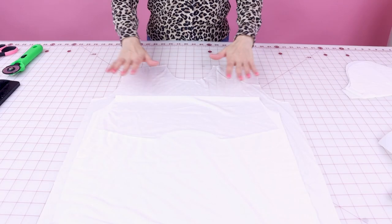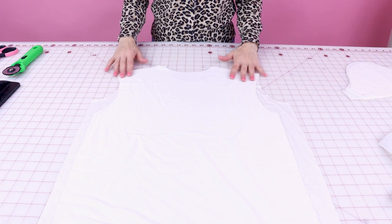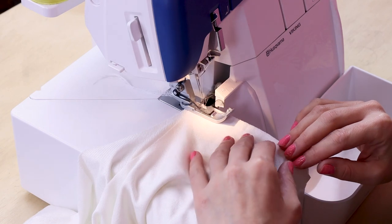The first thing we're going to do is sew the shoulders together. I'm going to be using a serger, so if you don't have a serger, you can use your overcast stitch or a zigzag stitch. You might even want to check out my video on how to use your regular sewing machine like a serger. So we're going to place our dress right sides together, line up these shoulders, and serge them together. The seam allowance on this is three-eighths of an inch.